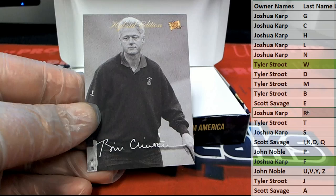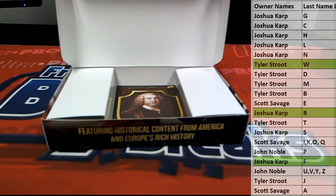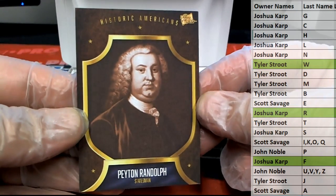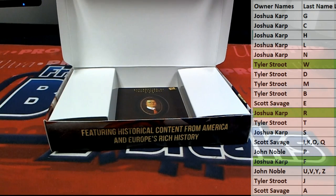Bill Clinton right there — a golf card. And Jay is sure, okay. There we go — Peyton Randolph. Right there, also Josh K.